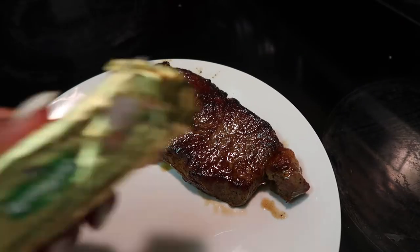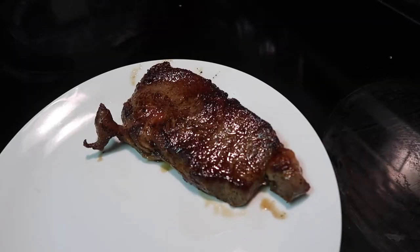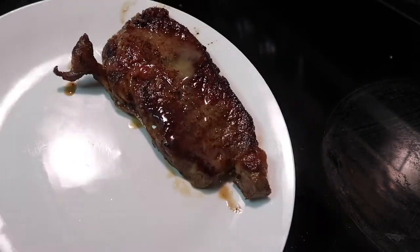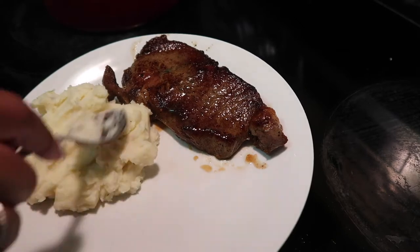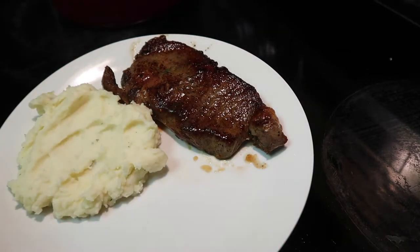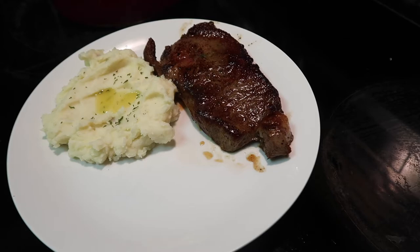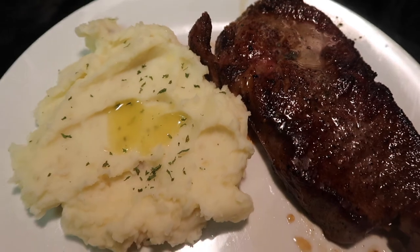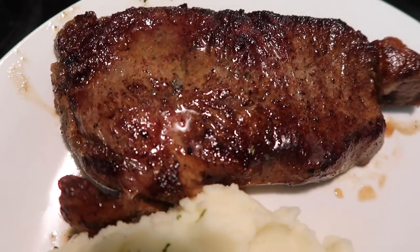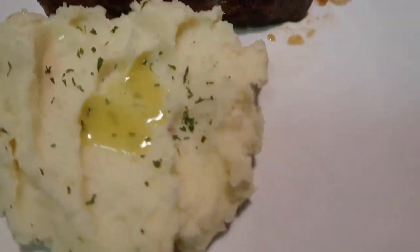For extra flavor, I like to add some of the Kerrygold Irish garlic butter on top of my steak, and also just a very tad bit on top of the mashed potatoes. This garlic butter is very garlicky, so you don't want to use too much — just a little bit goes a long way. And there we have it, steak and mashed potatoes! I hope you guys enjoyed my recipe. I am not a chef, this is just what I cook for me and my family. Hope you guys enjoyed, bye bye!